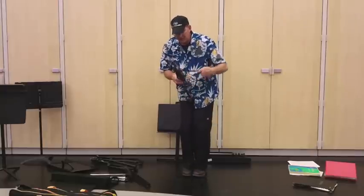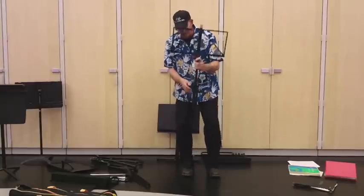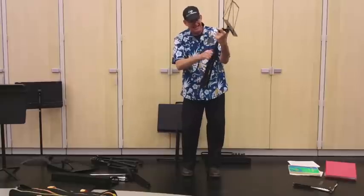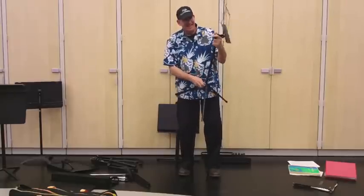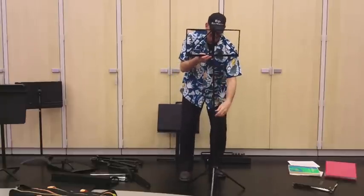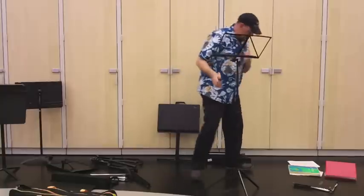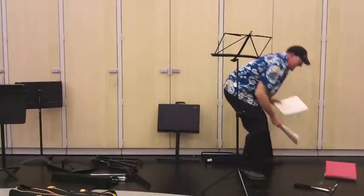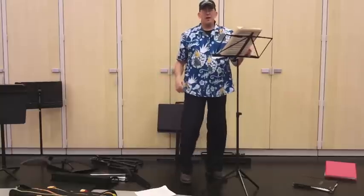It's a great stand. It folds out — you have to know how to kind of fold it out, otherwise you'll bend it up. Good stand. It's a great traveler. A lot of people use them. My Arvin book? Not a problem.